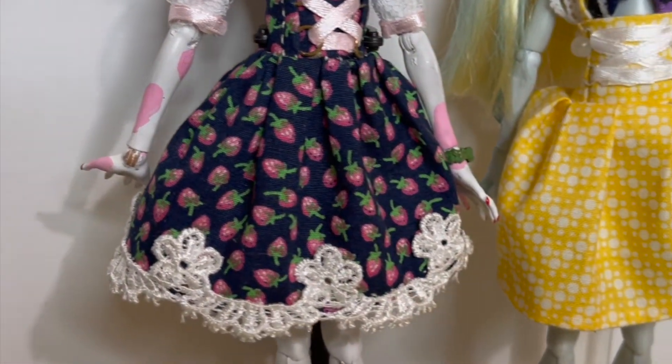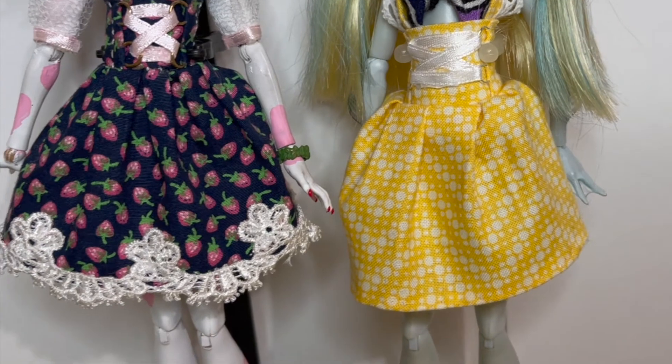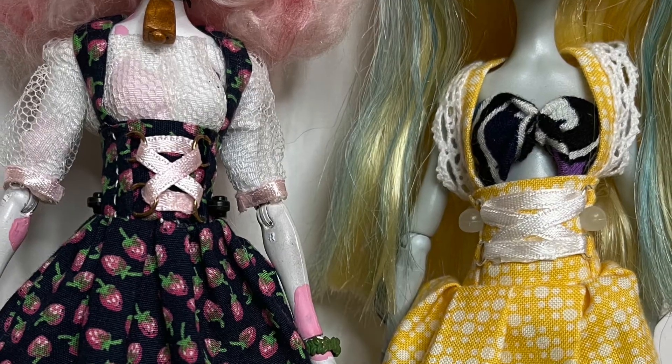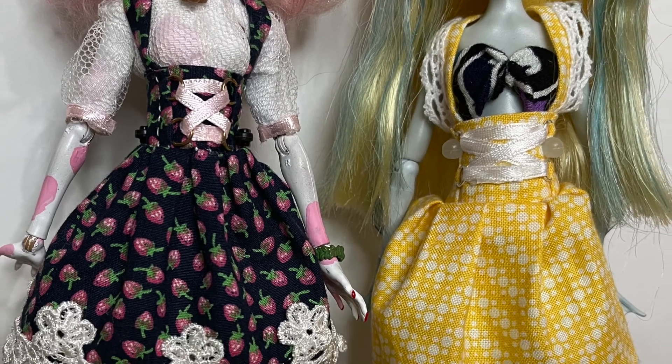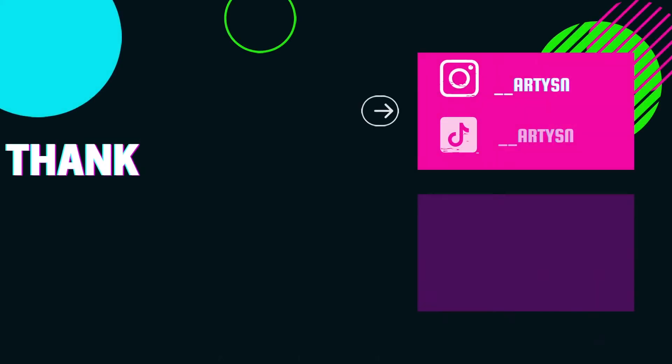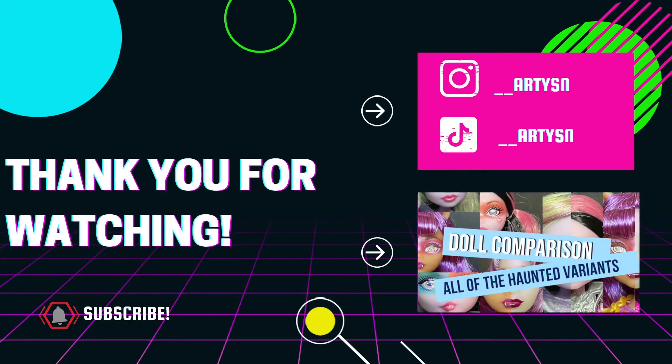And here it is all done! Let me know what you guys thought of this sewing tutorial in the comment section down below, and if you'd like to see more videos like these from me. If you recreate this skirt, I'd love to see it — please tag me on Instagram. Thank you so much for hanging out with me today, and I hope to see you next time. Bye!